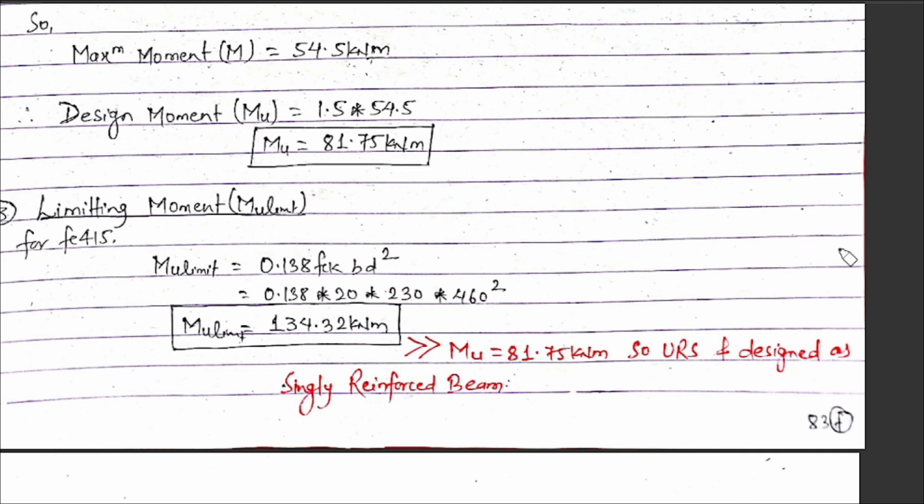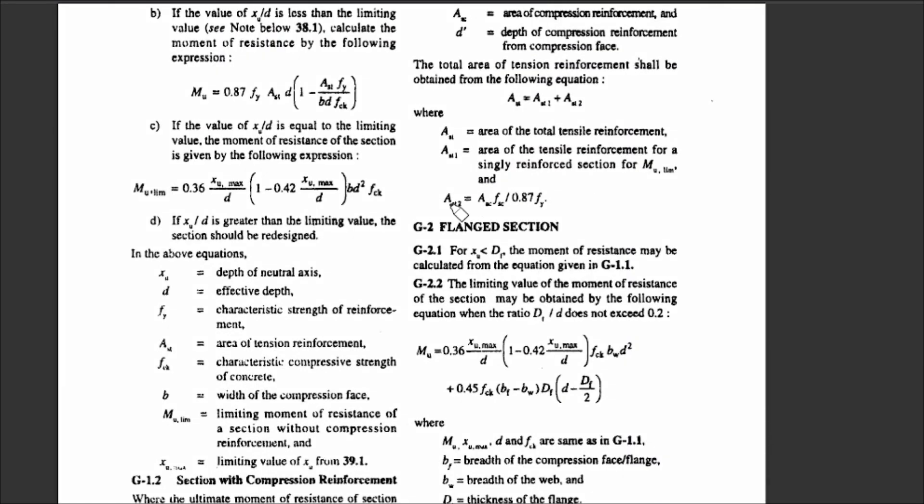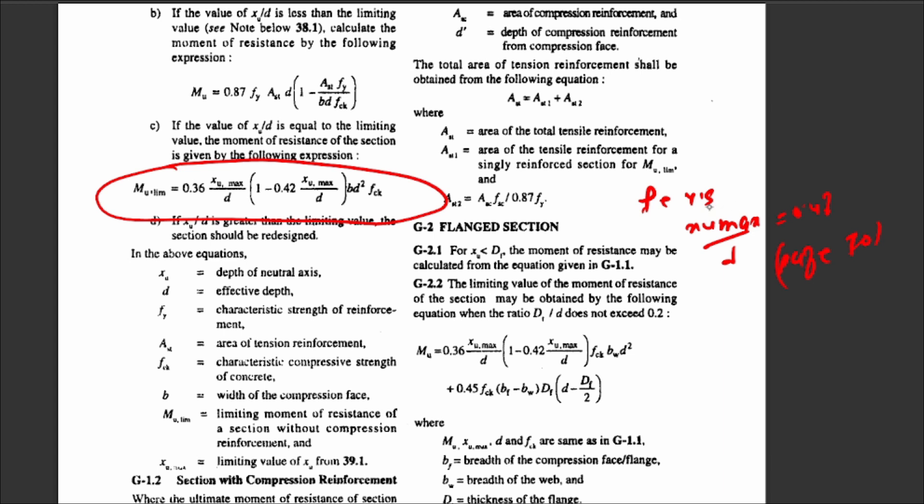Now we calculate the limiting moment of resistance. The limiting moment formula from IS 456 is Mu,lim equals 0.36 times xu,max upon d times (1 minus 0.42 times xu,max upon d) times b times d squared times fck. For Fe 415, xu,max upon d equals 0.48 as per IS 456 page 70.